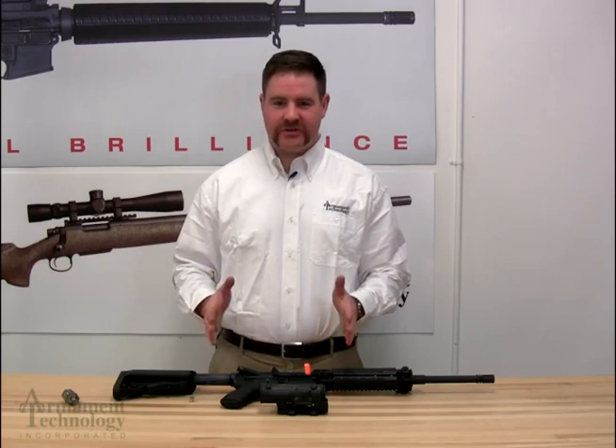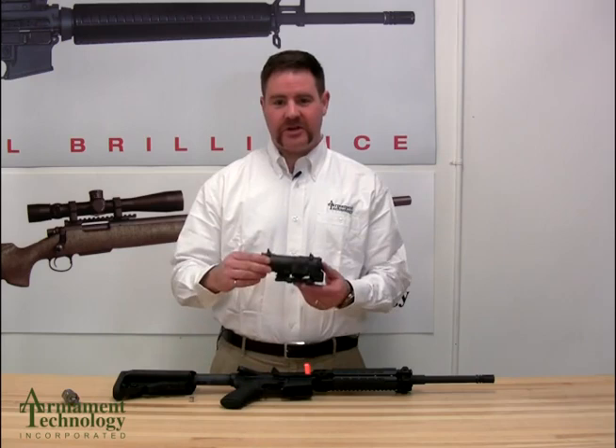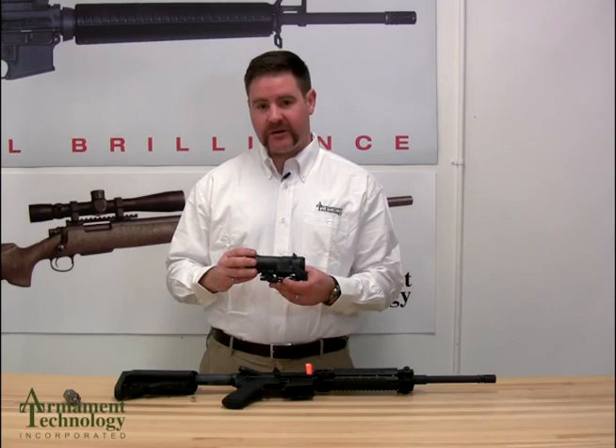Good day. In this video we're going to show you the features and some procedures for mounting and zeroing your Spectre DR 1-4, your Spectre DR 1.5 and 6, or your straight 4 power Spectre OOS sight. For the purposes of this demonstration we're going to be using a 1-4 Spectre DR. The features shown in this video are going to be identical to your 1.5 and 6 or 4 power.